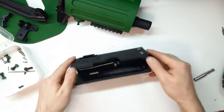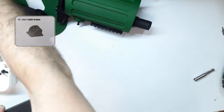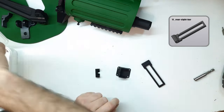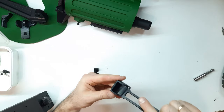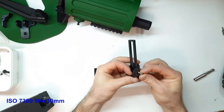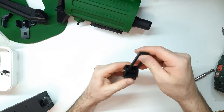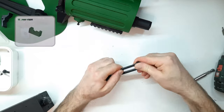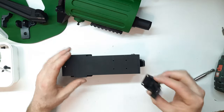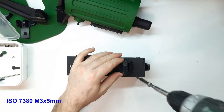On top of the body we will install the sighting devices. They are assembled as follows: into the rear sight frame — part number ten — we install the bar, part number eleven, and fix it with ISO 7380 M4×10mm screws. Onto the bar we install the adjustable rear sight, part number twelve, and fix it with an M3×5mm screw. We then screw this whole assembly to the body using four ISO 7380 M3×5mm screws.